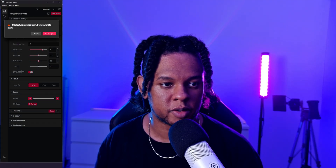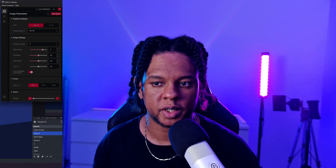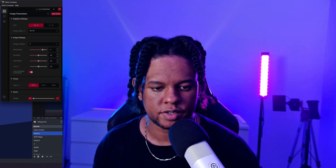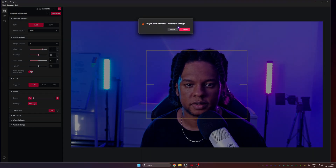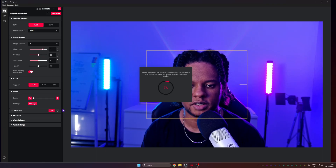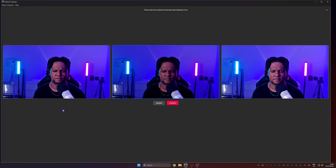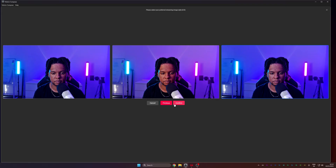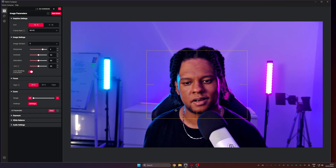Let's try the AI parameter feature. It requires a login — didn't even need to create an account, just a code to my email. It also requires pulling the stream from OBS first. Once set up, it walks you through selecting your preferred streaming image brightness and image style. You pick your preferences and it sets everything up for you automatically — pretty cool.